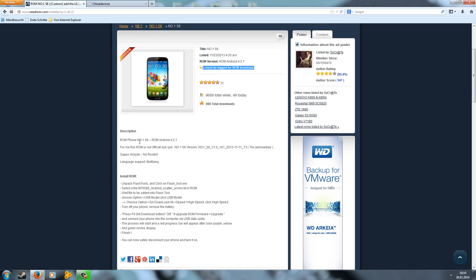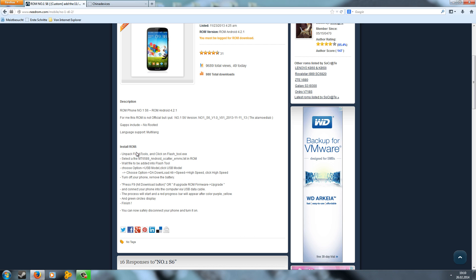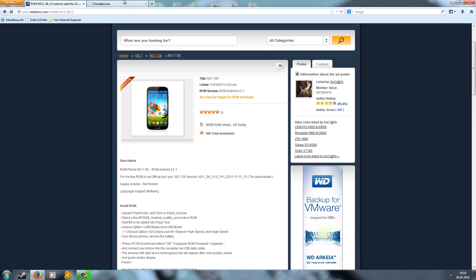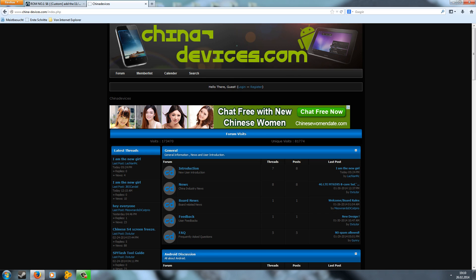You have to be logged in to download the ROM, so register at www.needrom.com, then log in and download. Also be sure that the ROM you want to download is able to be flashed with the SP Flash tool, otherwise we have to convert it and I will show you this in another tutorial.